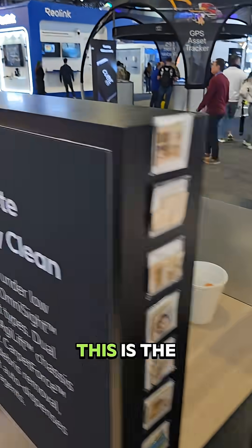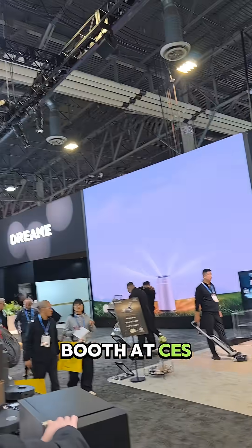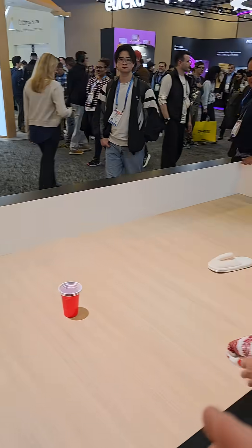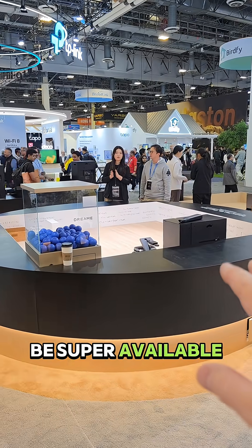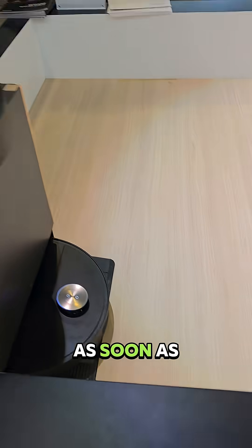This one I'll definitely be buying — this is the X60 Master. I'm at the Dreamy booth at CES. They said this one is going to be releasing very soon. They do have one with robotic arms and stair climbing, but it's not going to be super available right now. I'll be buying the X60 Master as soon as it comes online.